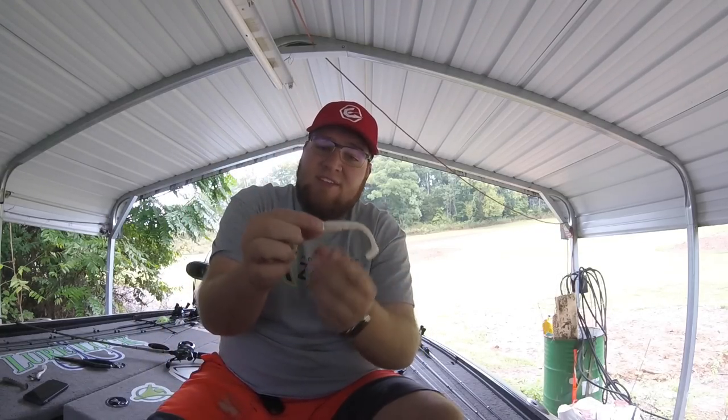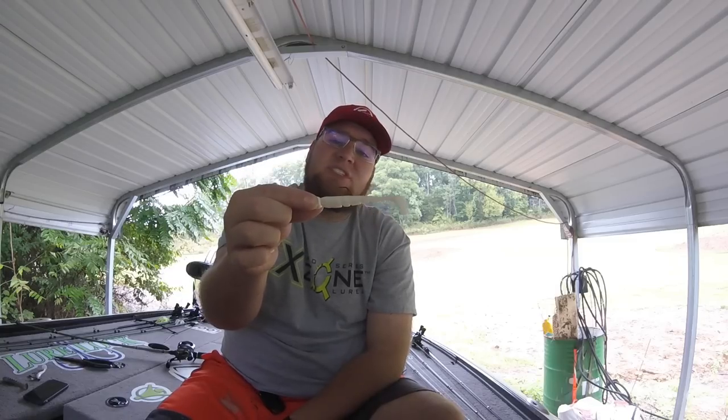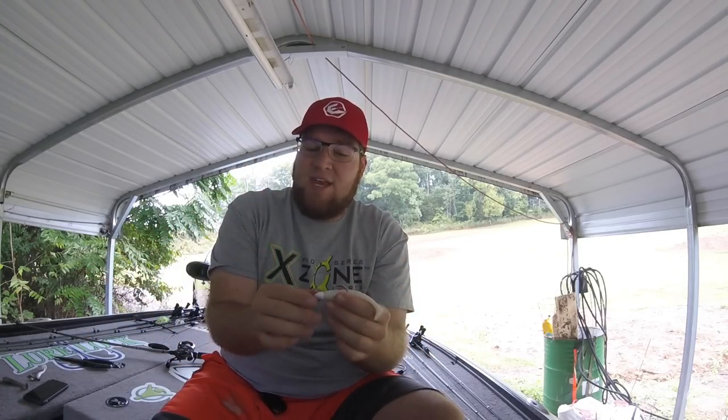Everybody already knows the disadvantage - that hook is wide open and you can't fish this around super heavy cover. Yes, that is a huge disadvantage. But I'm willing to take my chances nine times out of ten, unless I'm really going to let it get down into the nasty stuff. So let me show you guys the hooks real quick.